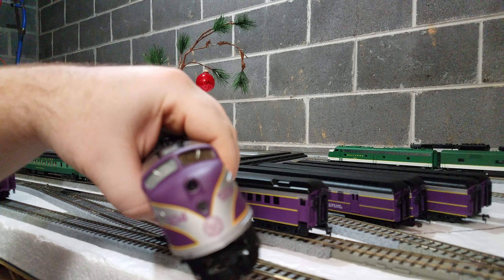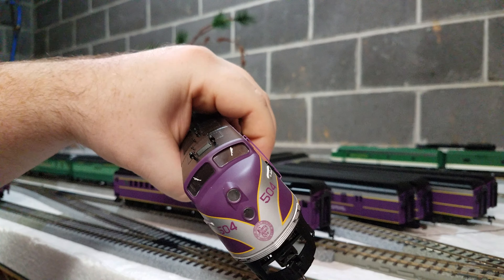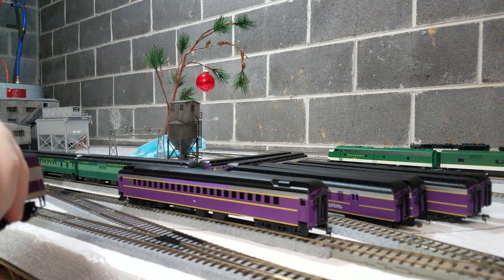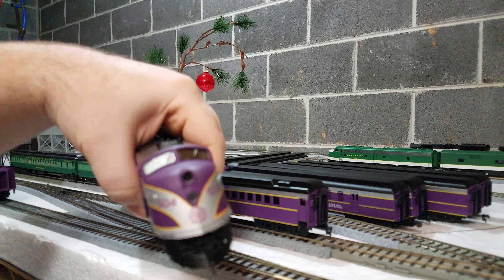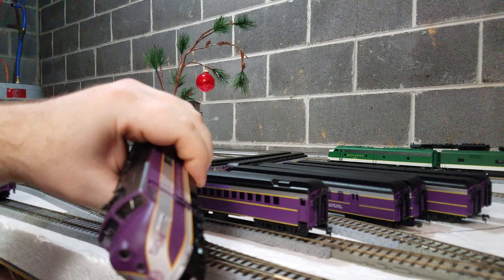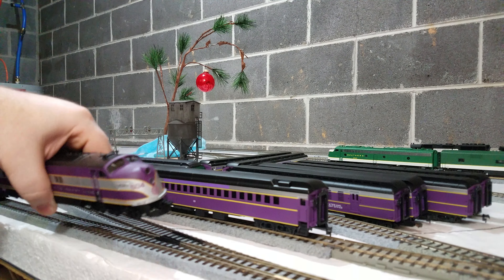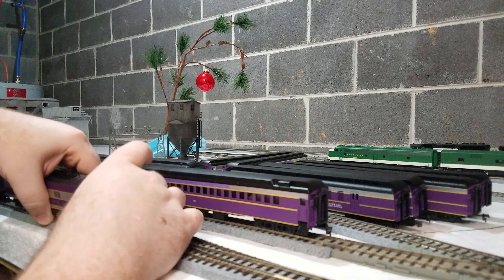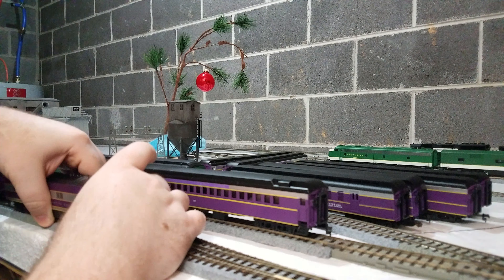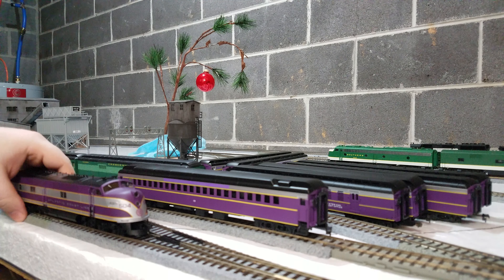It has the Marshlite light, and you can see the wiper blades. You've got a conductor inside and an engineer on the other side. The horn is on top. This is DCC ready but does not have a chip yet, so I'll have to get one. I might even add sound to it as well.